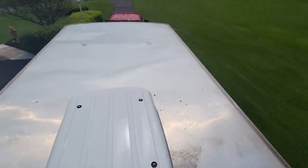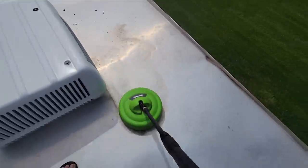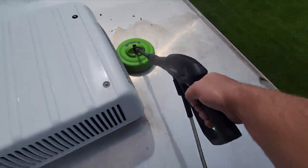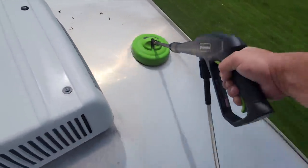Wow, I literally did this whole thing the other way. My dad just came out and showed me this attachment. What the heck — just wasted so much time. This is awesome.